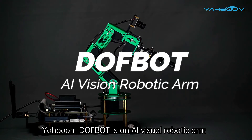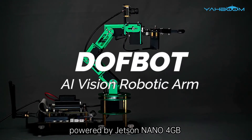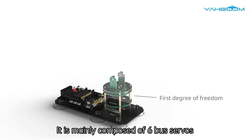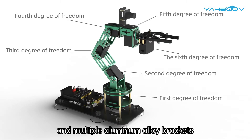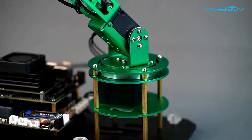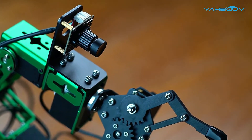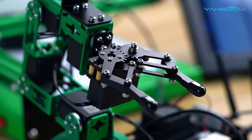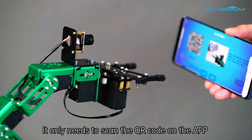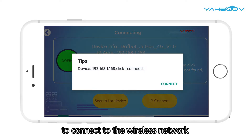Yaboom Dofbot is an AI visual robotic arm, powered by Jetson Nano for Gigabytes. It is mainly composed of 6 bus servos and multiple aluminum alloy brackets. It only needs to scan the QR code on the app to connect to the wireless network.